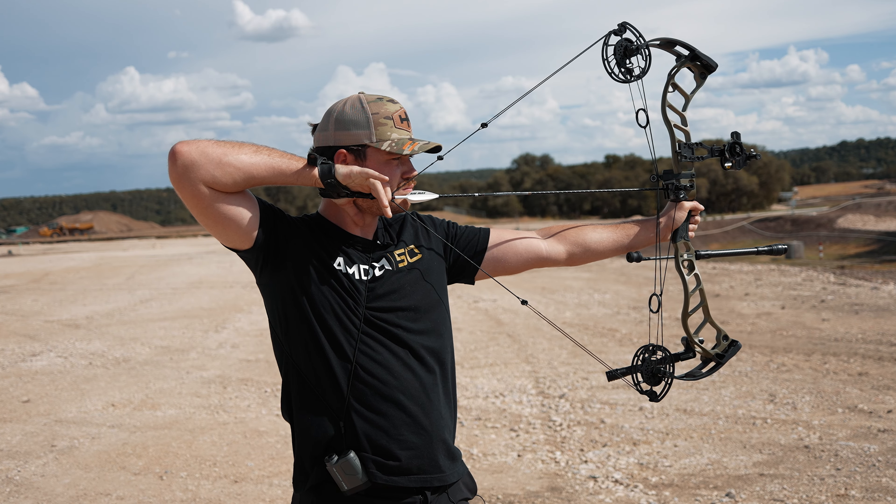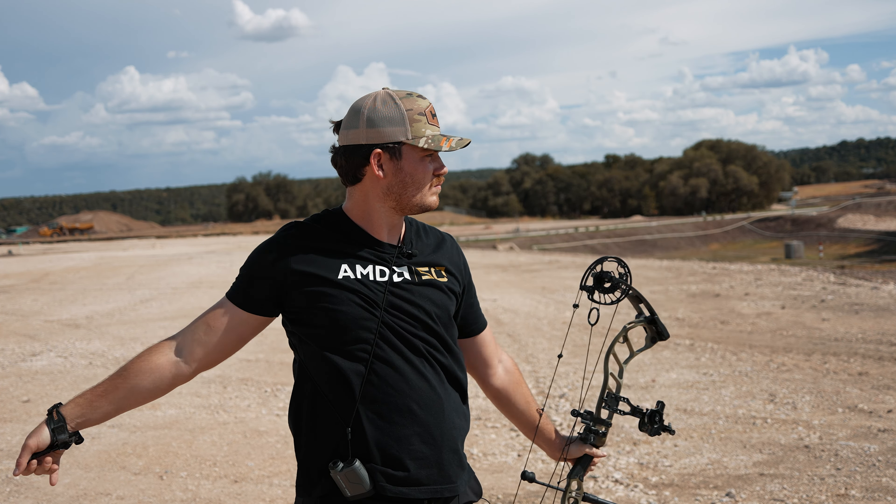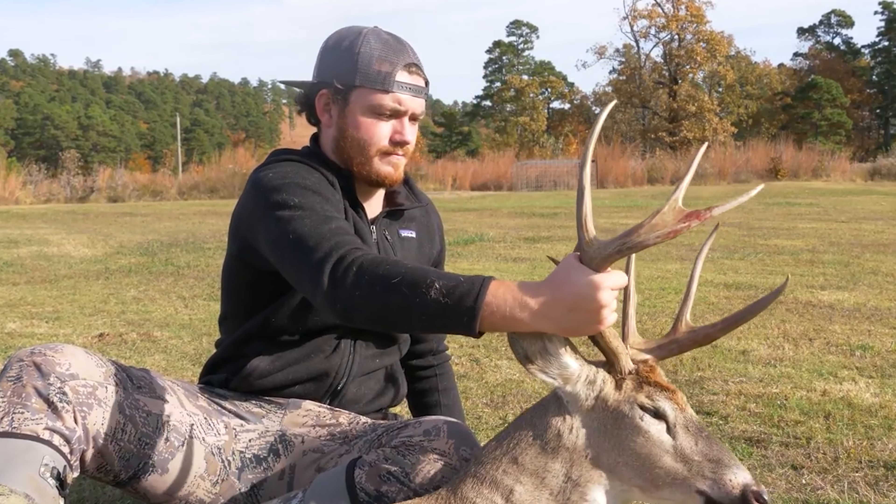The 5mm FMJ stands for Full Metal Jacket. This arrow has a carbon core with an aluminum jacket around that core. One of the reasons I ended up switching to this is because it is a micro diameter arrow with a low profile. With being a micro diameter arrow, you would expect it to penetrate more because there's less surface area to drag through the animal as it's penetrating.